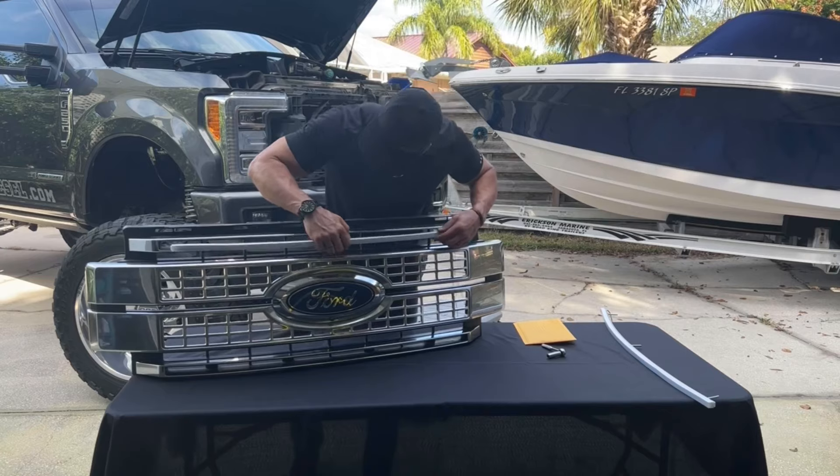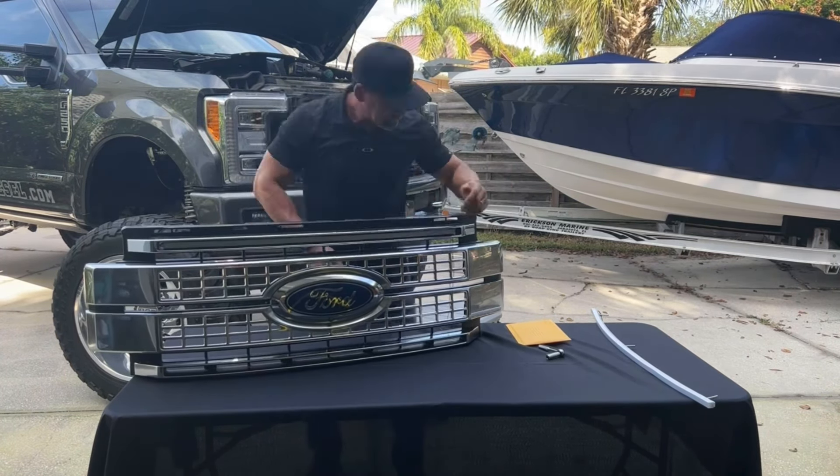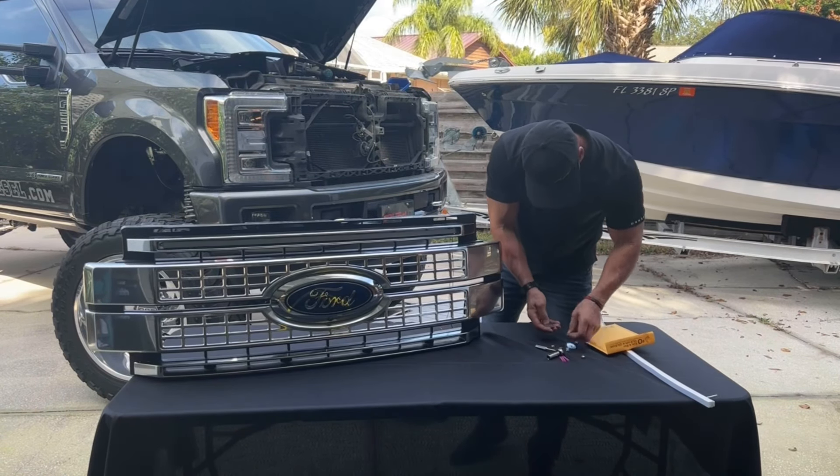You can get through it pretty quickly. Once you undo your camera in the front — and if you've got a squirter to clean your camera, you'll undo those two things — other than that, the grill pops off.